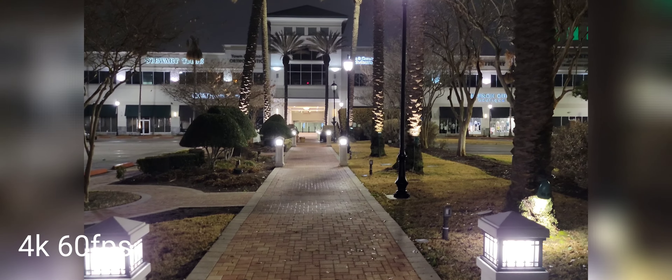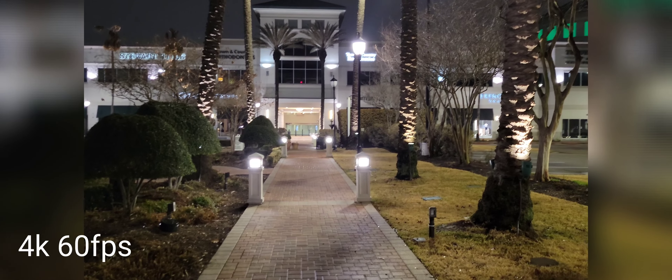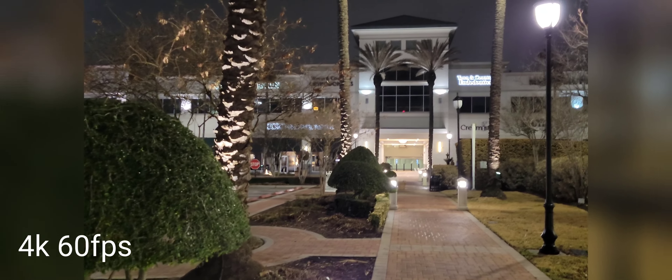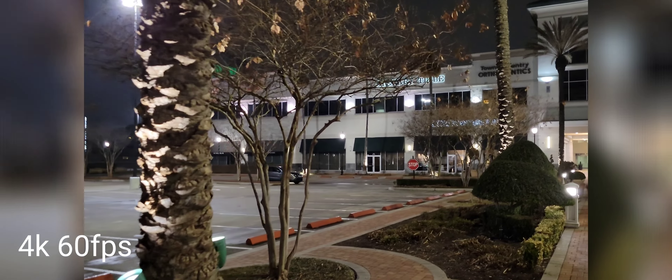Alright, so this is the Samsung Galaxy S21 Plus and this is 4K 60 frames per second at night. Let you guys see how this looks — let me know in the comments down below. Here we go. It is a little bit of a foggy night.